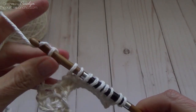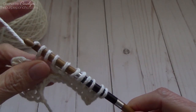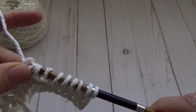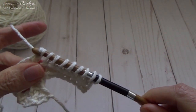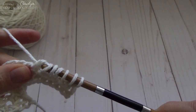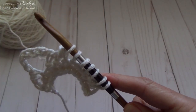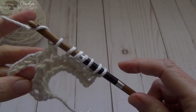Now continue with the return pass: yarn over and bring your loops together on your hook, yarn over and pull through two — repeat twice. Then stop again — I have three stitches here. Now do chain six again.